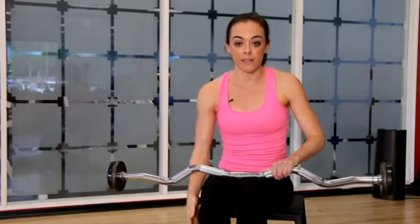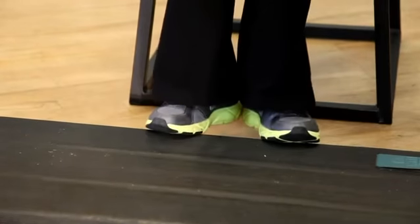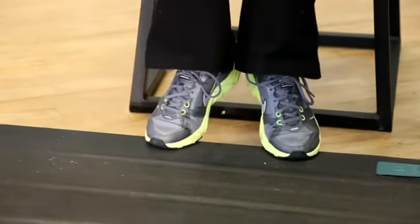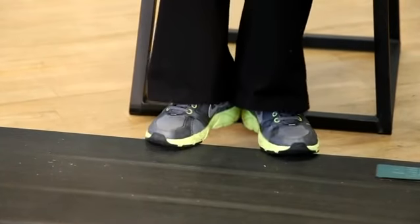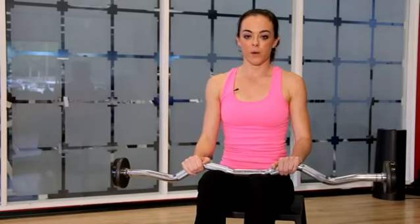To focus more on the outside, the lateral part of the calf, turn the toes out, put the heels together, drop the heels down and then lift up onto the toes. Drop the heels down and press up onto the toes. I'm Christy Lee Wilson and we just learned some seated heel raise exercises.